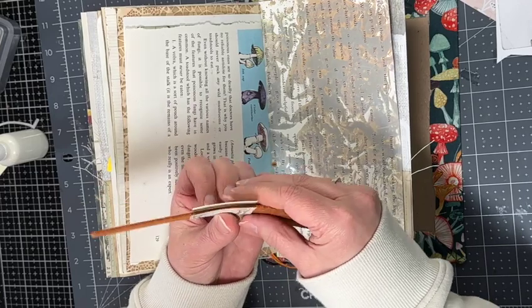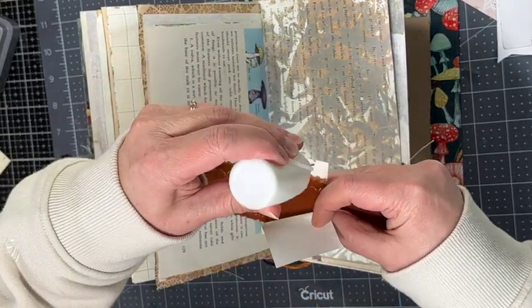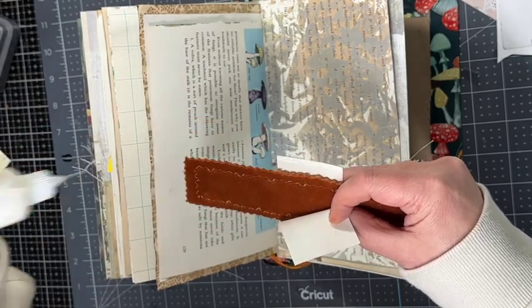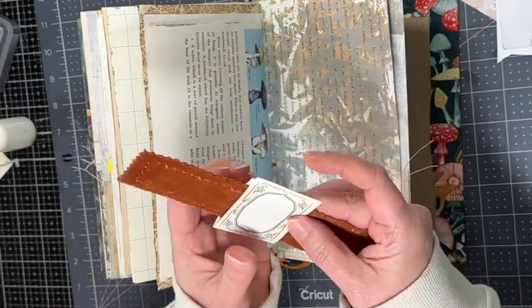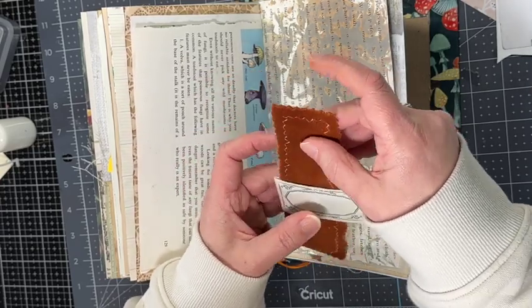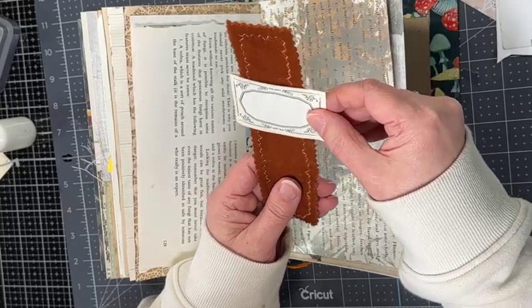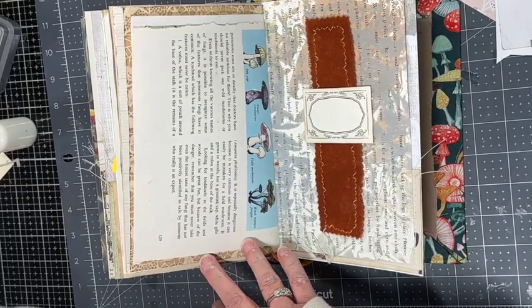The page I'm decorating — I have a video on how I made it — I inked up this book page just to add a little more color. You could just stencil, but I thought it would be fun to use my ink sprays to decorate the page. Now this label can slide up and down and I'm ready to glue this in.